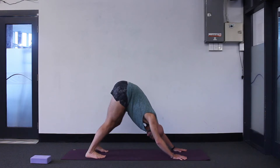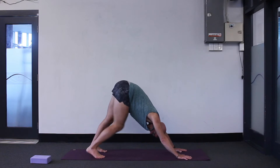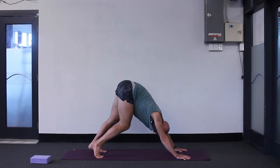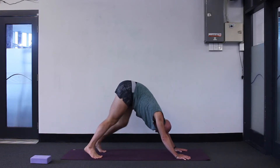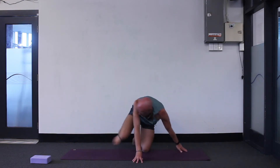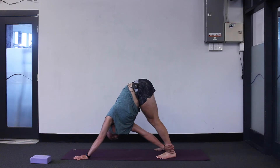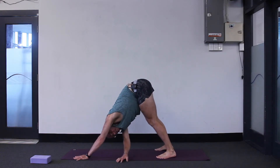A little step forwards with your feet. Feet can be hip distance apart. Do some walking on the spot — bend one knee, straighten the other. Then a bit of an active twist in the down dog: reach your right arm underneath, grab your left leg, and just look under your left arm. See if that's possible.